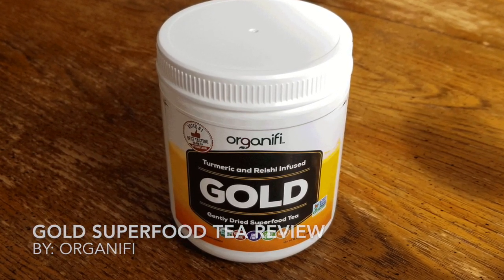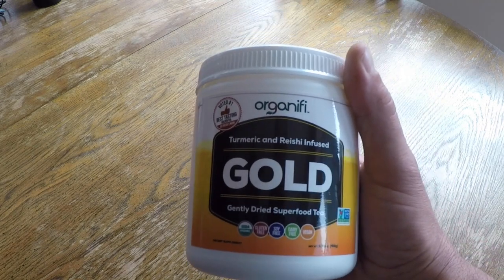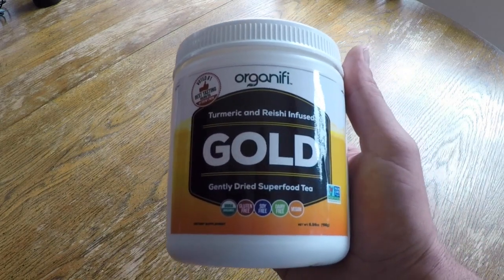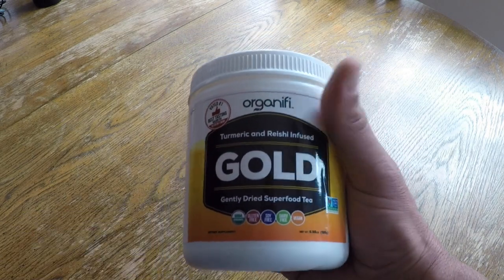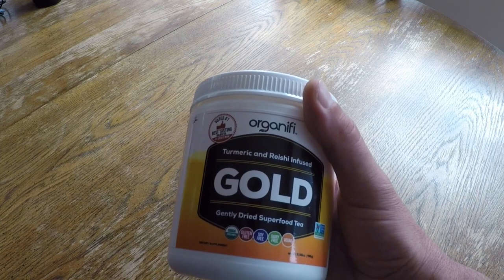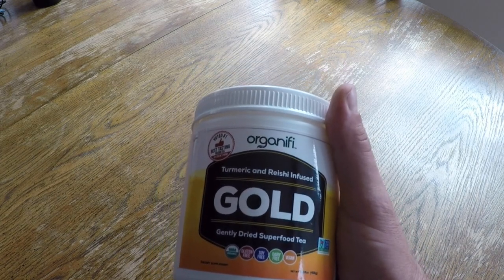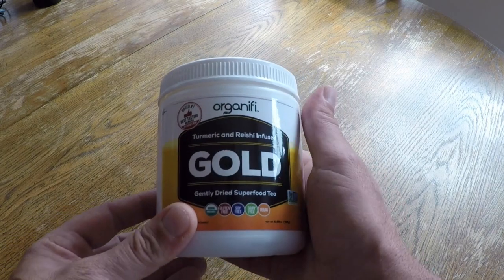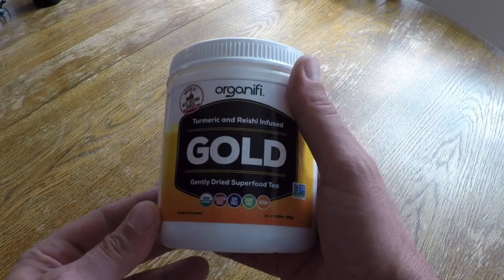I'm not usually one to recommend nutritional supplements, but when I do find something that's above board and has helped me greatly, I feel that it's my responsibility to share it. I'm always looking for an advantage, a legal edge, so to speak, in my training as well as my fitness levels — something that will work for me and for my Warrior Zero Project members.